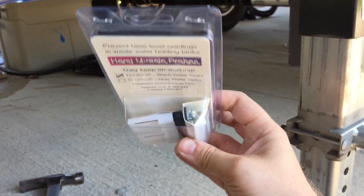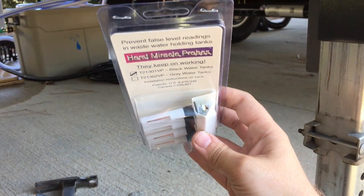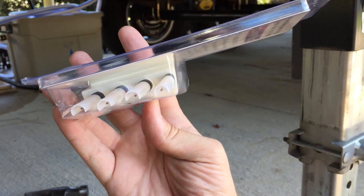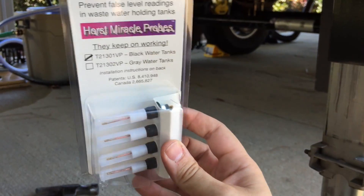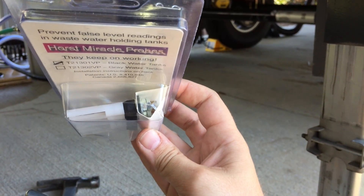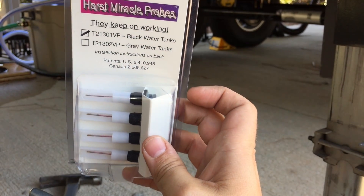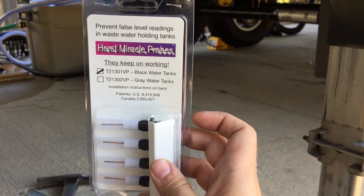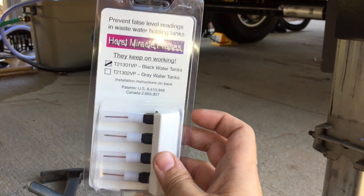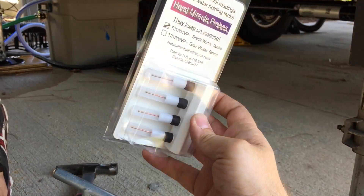The solution are these guys. Rather than the flat, regular M&M-shaped sensors, these are copper probes. On top of these probes there are TP shields. You put these in and they have compression nuts, and as you tighten those compression nuts, this black rubber sleeve expands and wedges into the tank and creates a gasket. These are the Horst Miracle Probes — they keep working! We'll see if that claim holds up.